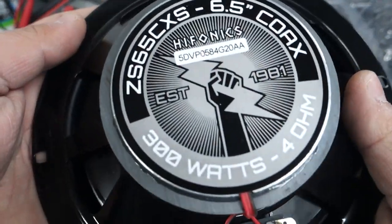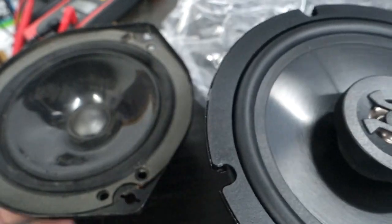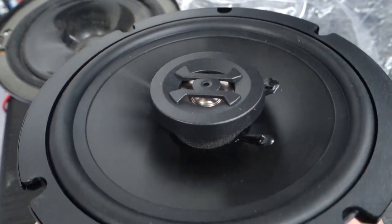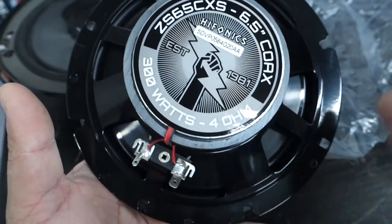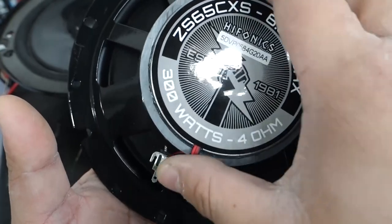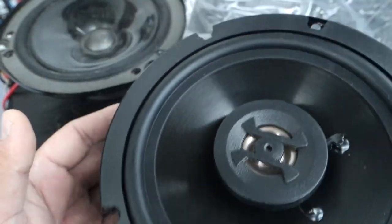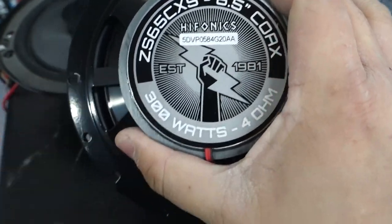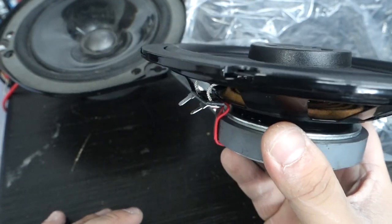Here we have Amazon's bestseller, the Hyphonics ZS65CXS 6.5-inch coaxial, 4-ohm. The frequency response is from 60 Hz to 20 kHz, so it won't hit the lowest bass, but rear speakers aren't always designed to do that. One quality that rules it out is that it's 4 ohms. Its 300-watt marketing rating is misleading — the real continuous power handling is only 50 watts. The sensitivity is only 89 dB, so it will require more power than other speakers to reach the same volume.